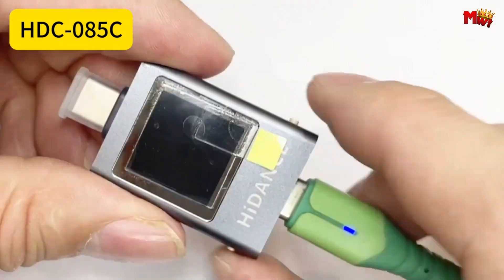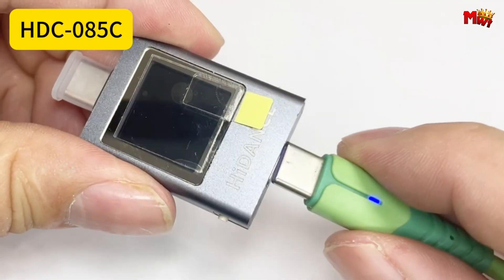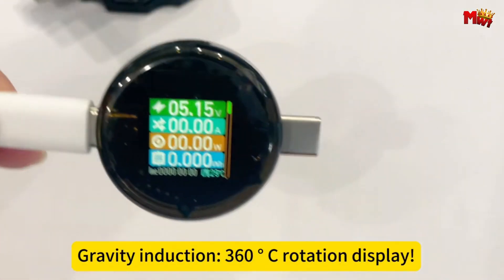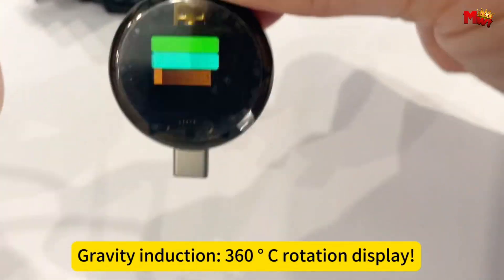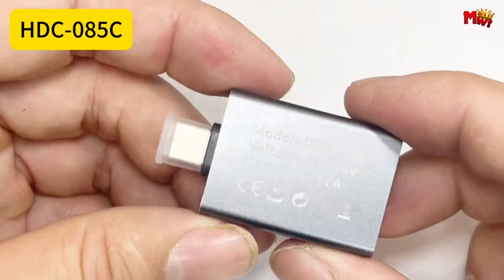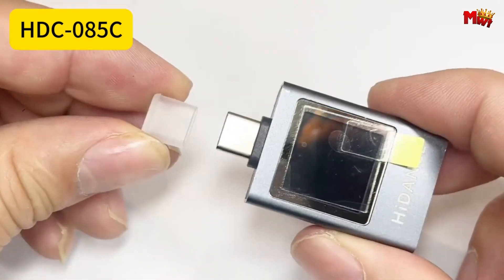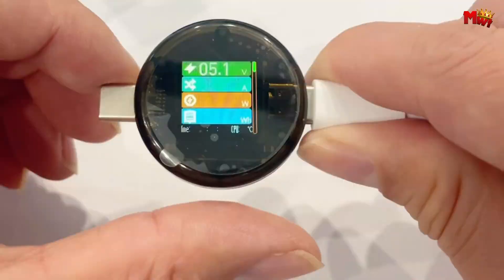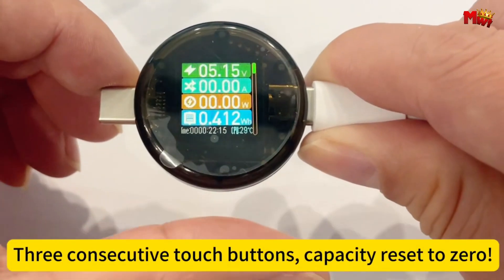In the ever-growing world of USB-C devices, ensuring you're getting the proper power delivery is crucial. That's where a Type-C PD 3.1 voltage tester comes in. These handy gadgets allow you to measure the voltage, current, and other vital stats of your USB-C power source, ensuring your devices are receiving the optimal power they need.